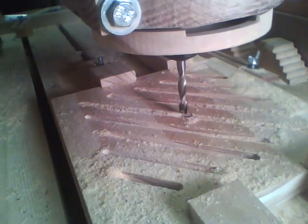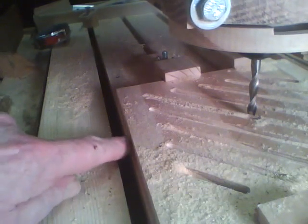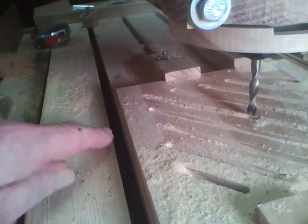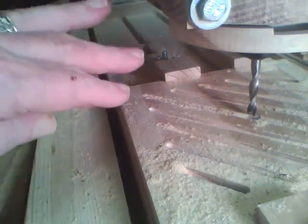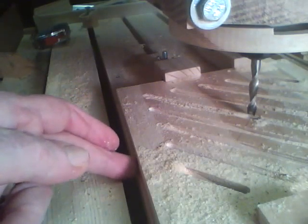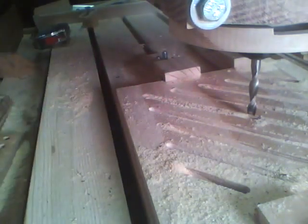Now the second side will run the same program except I won't do the little bit at the end of drilling the hole. When I set this up, I aligned the front edge here with this slot. So all I have to do is flip it over, line this up with the slot again, and probably pick up the X again.